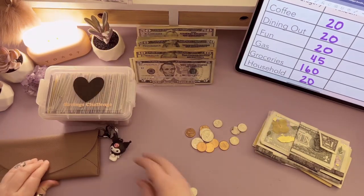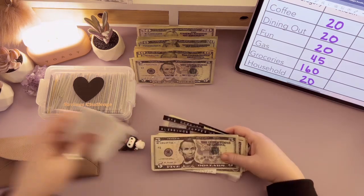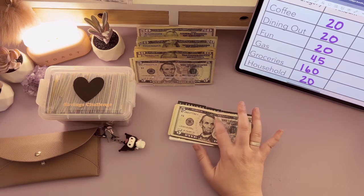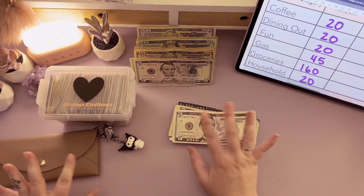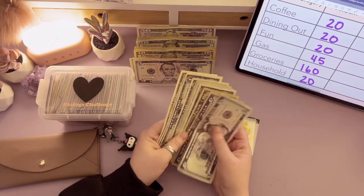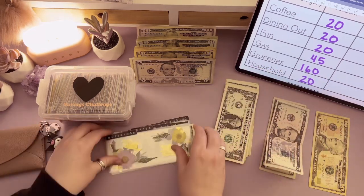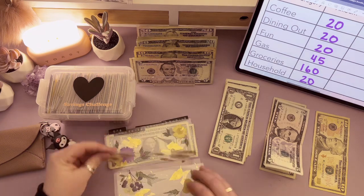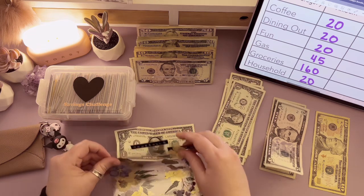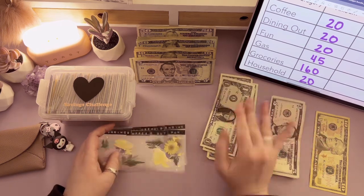Let's get this change over into my change jar, and these receipts scanned into Fetch. I did pretty good on spending this week, so I'm probably going to leave some money in here to roll over to next week because the kids and I have some plans with friends next weekend. Let's see what we've got left over — I have some money crammed in the front of the wallet, which is never really helpful because then I don't know where the money came from. Let's just get the money I didn't spend laid out.